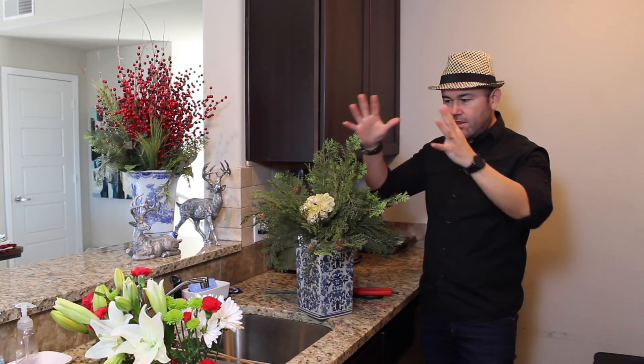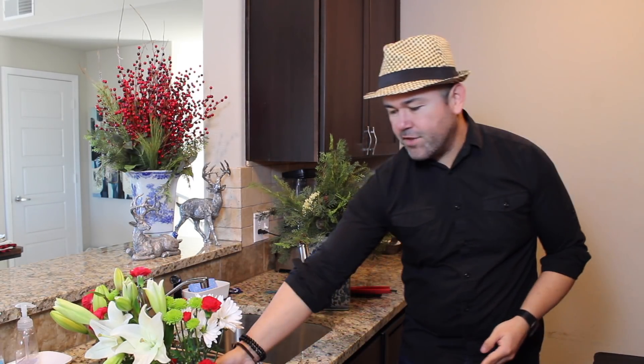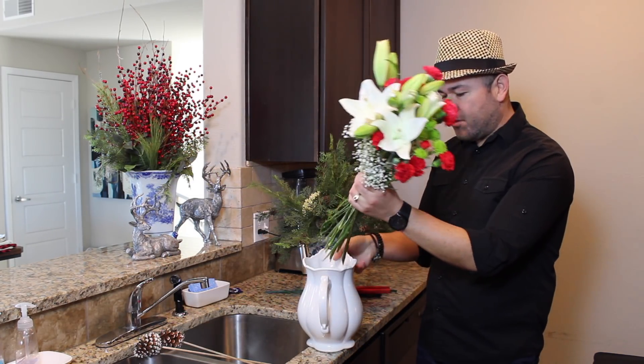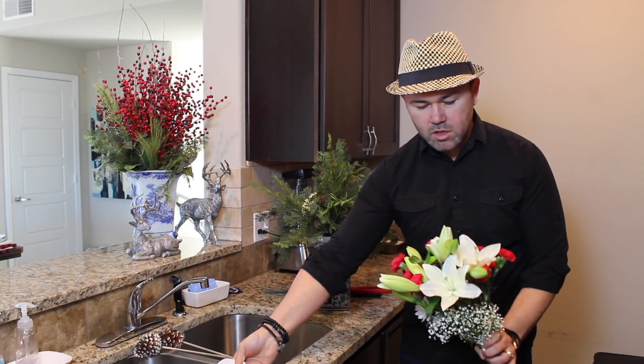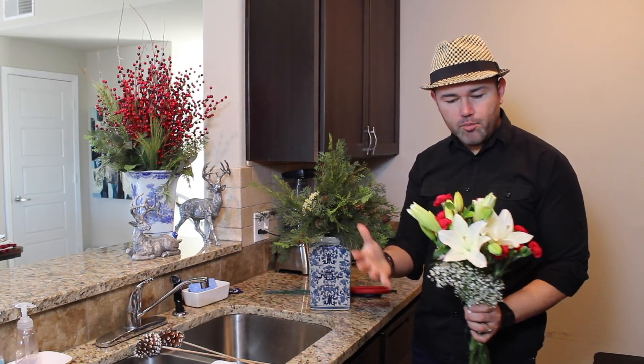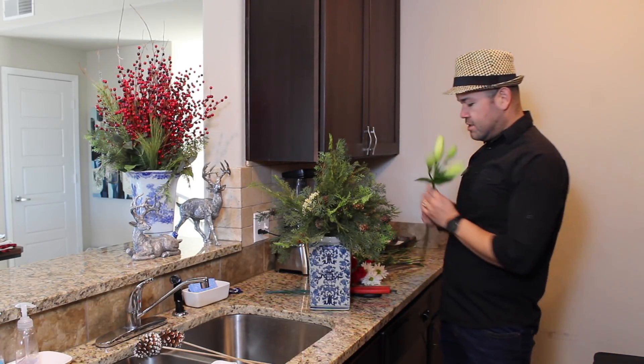That way the fresh flowers on the top look very, very pretty. So this is the bouquet that I bought at my grocery store — it came like this in cellophane paper. It comes really tight and I let them sit overnight so they open. What we're going to do is start inserting the flowers.